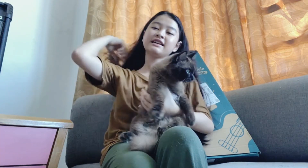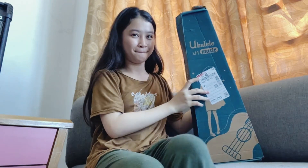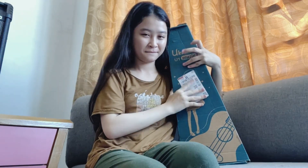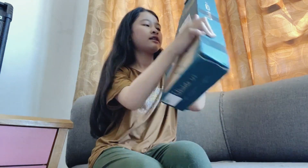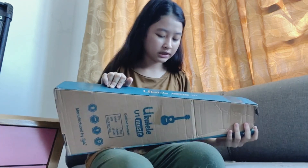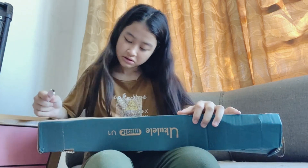Cat time! Now get off, girl. Anyway, let's get my ukulele out of this box — whoa!